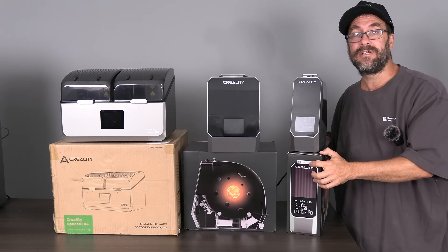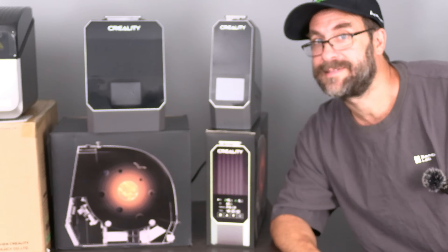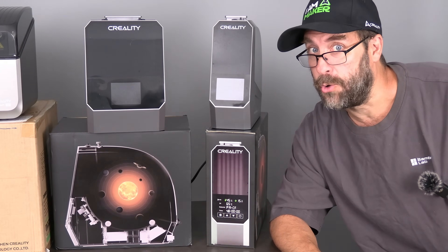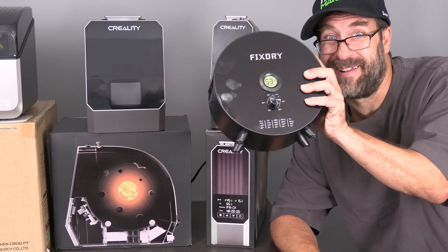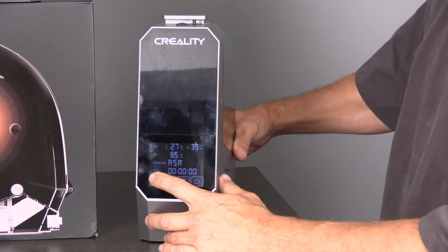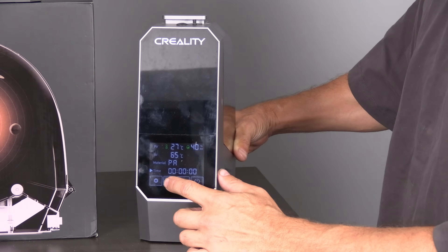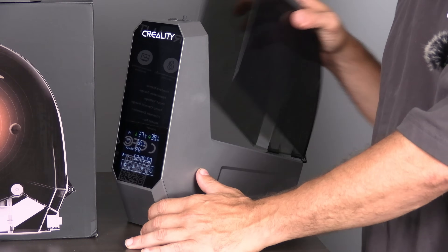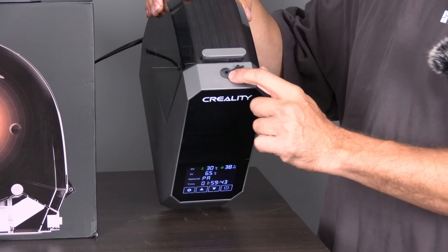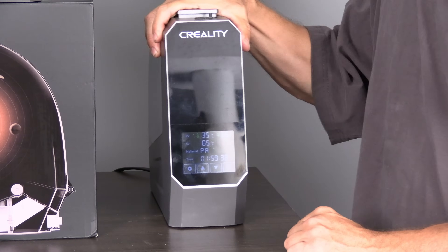Here on the left we have the original Creality Space Pi — I have an entire video on this dryer. Despite its silly name, the Space Pi was a huge shock because prior to this, Creality's only filament dryer looked like junk. Shipped in a beautiful box, it's got a really nice screen which lets you easily select the material you want to dry, the temperatures, and the amount of time you need to run it. It has an easy-to-work-with case, smooth rollers, powerful fans, a sealable output for printing while drying, and a very stable base.